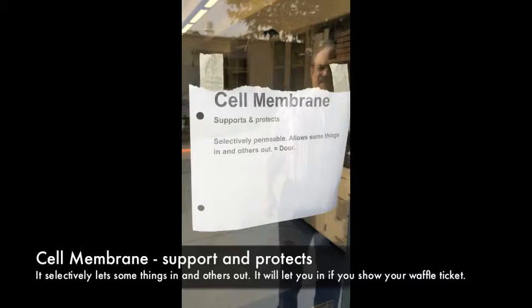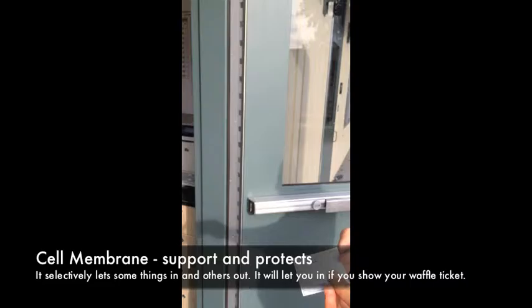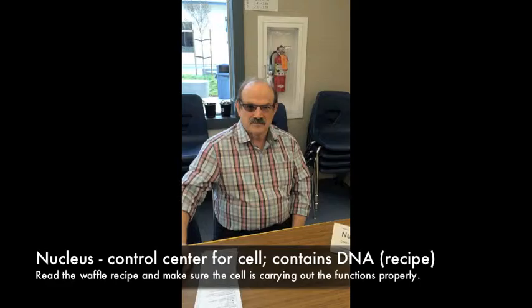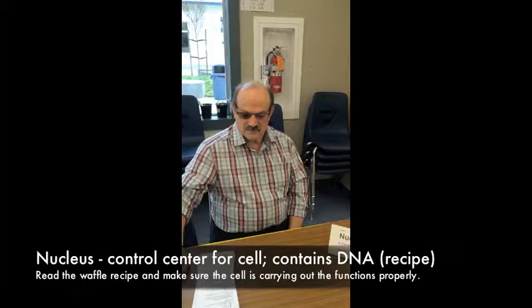The cell membrane supports and protects the cell — it is selectively permeable. You're going to give the cell membrane a little sheet saying you have something it wants. This activity is to show how making a waffle is like the cell process of making proteins, and you're going to be participating in most, if not all, of the stations at some point.